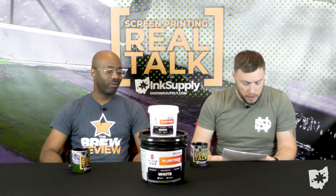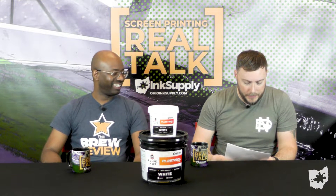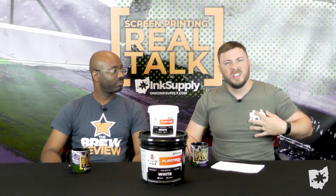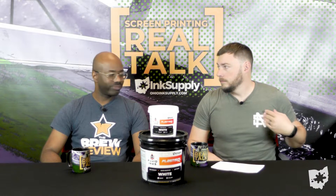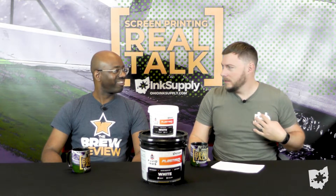Shout out to Randy, my dude — he asks how to print a softer hand feel with Plastisol. Everybody wants the soft hand with high opacity. You don't want the crunch on your shirt — you don't want a piece of paper sitting on your chest making you feel heavy. It cracks, it peels, it feels heavy, it's just uncomfortable.